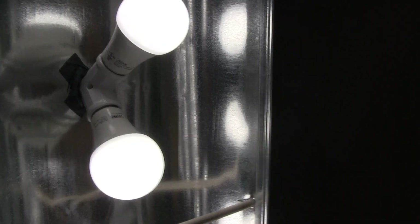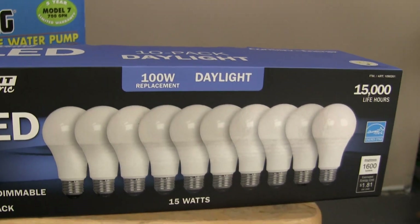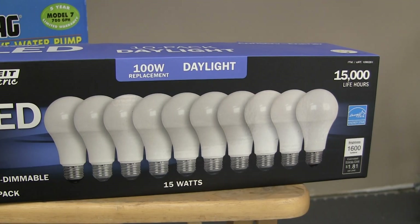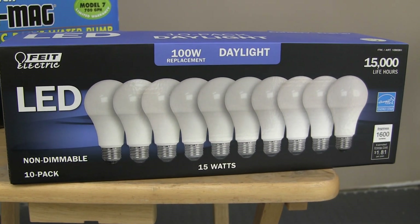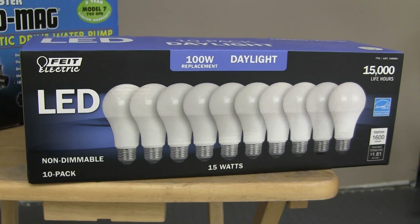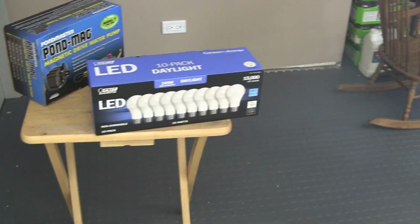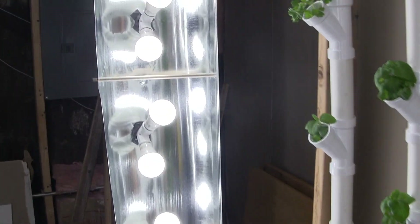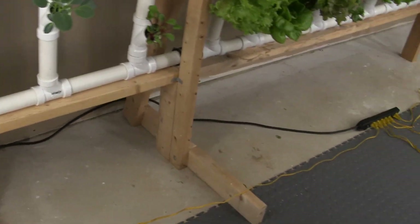The bulbs I'm using are LED — I got them at Costco. They are 100-watt replacement bulbs that only use 15 watts each, with a 5000K daylight spectrum. The lights were $60 for a pack of 10 with a $45 rebate — limit one. My wife went back eight times to get enough bulbs for me. I have double sockets in the center, a single on top, and a single on the bottom, all daisy chained together and plugged into my power strip.